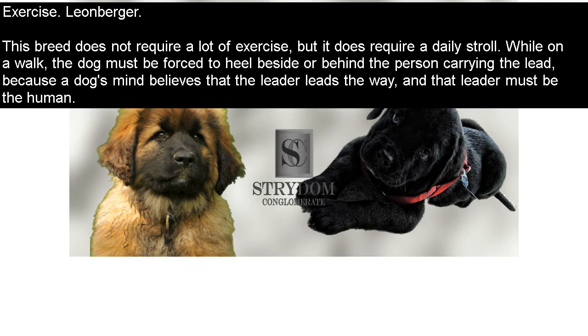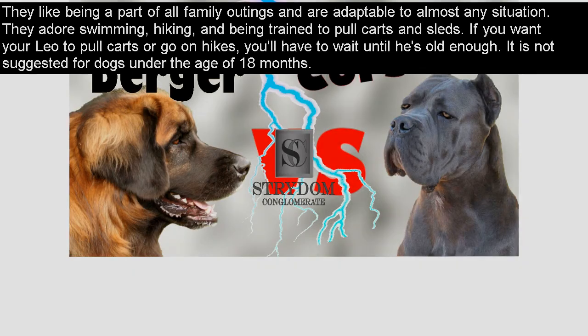Exercise — Leonberger. This breed does not require a lot of exercise, but it does require a daily stroll. While on a walk, the dog must be made to heel beside or behind the person carrying the lead, because the leader leads the way and that leader must be the human. They like being a part of all family outings and are adaptable to almost any situation. They adore swimming, hiking, and being trained to pull carts and sleds. If you want your Leo to pull carts or go on hikes, you'll have to wait until he's old enough — not suggested for dogs under 18 months.